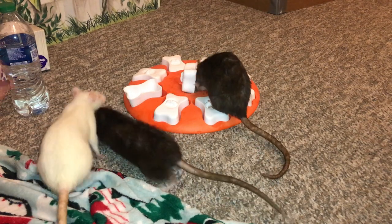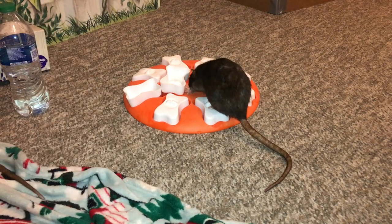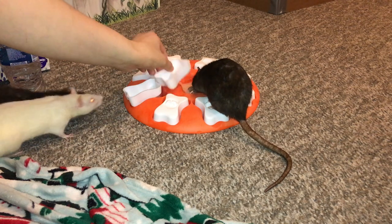Hey guys, it's Shadow of the Rat, and for today's video, I am going to be reviewing this dog toy right here.